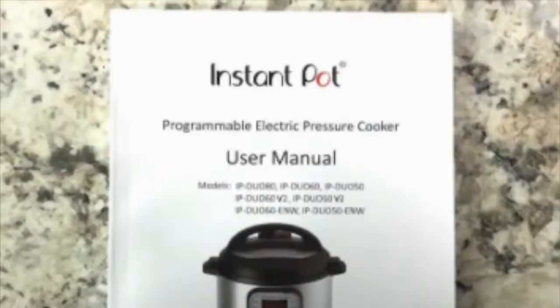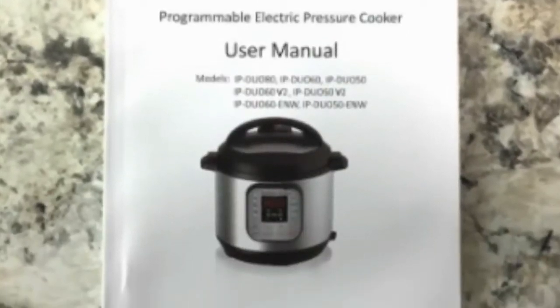Here are my 10 don'ts when using the Instant Pot. Number one: don't just jump in, turn it on, and expect everything to work without reading the instructions. The instructions are the most important thing when using your Instant Pot. I know this sounds ridiculous, but there are so many who don't use them. Please use the instructions.